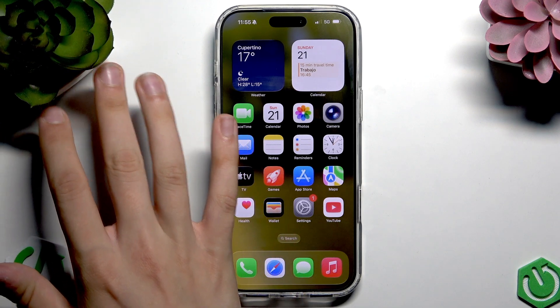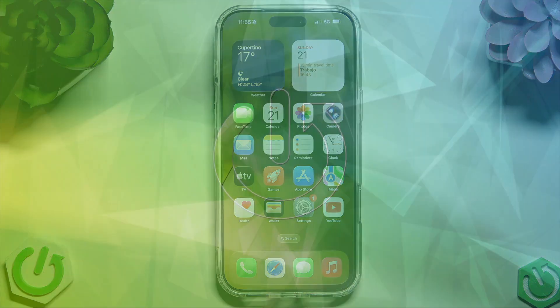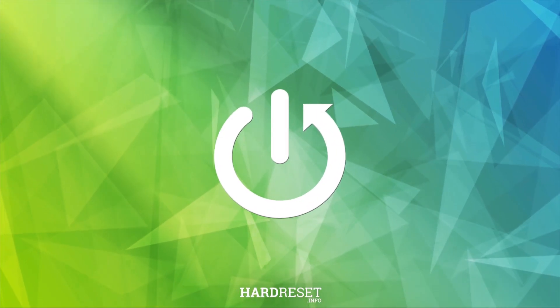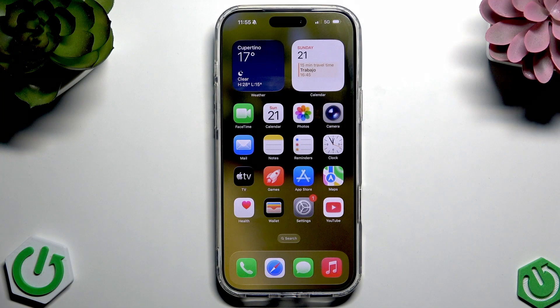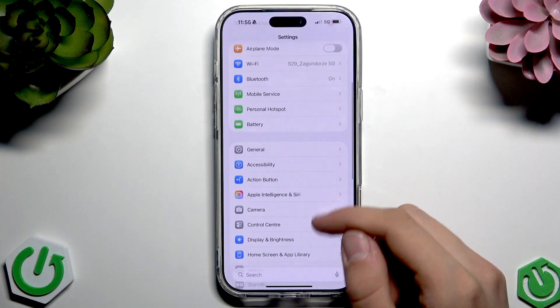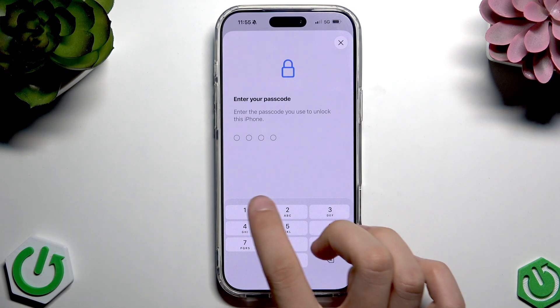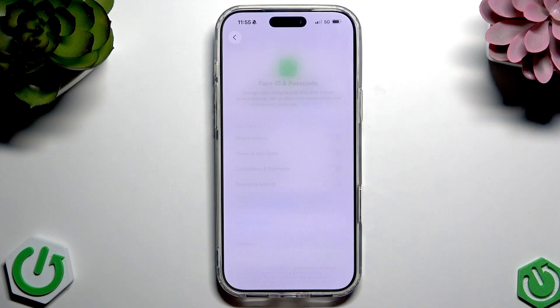Hi everybody and welcome back to the NewHourJuice Info channel. Today we'll go through setting up Face ID on your iPhone 17 Pro Max. This process is quite easy. First, open Settings and scroll down until you see the Face ID and Passcode option. Tap it and enter your passcode.